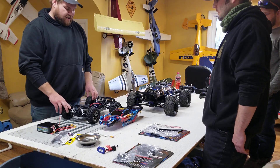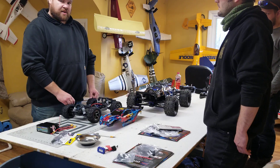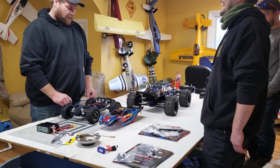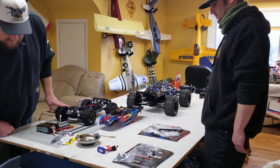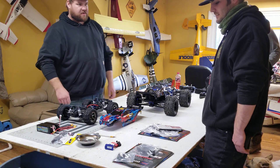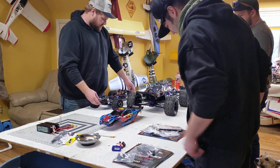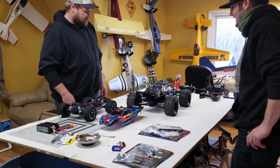We're gonna try and get these swapped out. There's a skate park in downtown Kalamazoo — we might go try and tear that up as long as there's not too many little gremlins playing. We might even get the Latrax Teton going for something for Travis to play with. Get the little one going — got the speed control for it. This thing's gonna spend a lot of time on his back tire today.